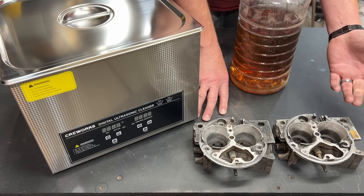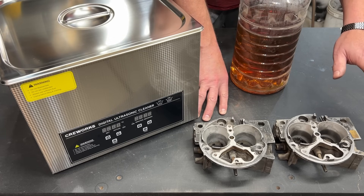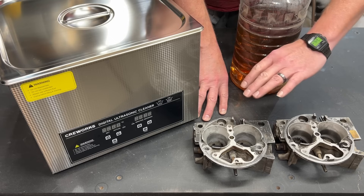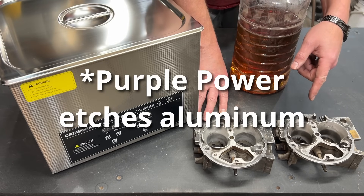My conclusion for that video — really you should go watch it — but Pinesol is great for anything aluminum, and Purple Power works great for anything that is steel.